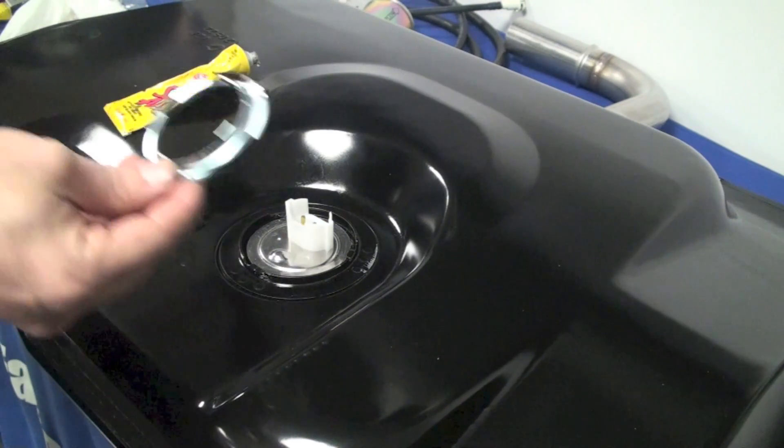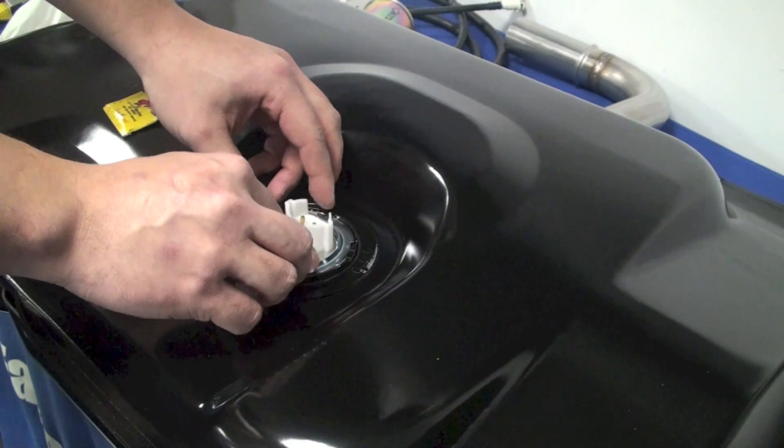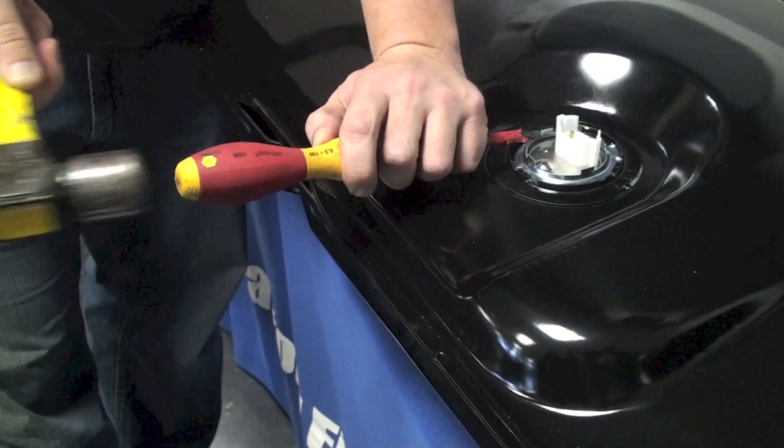Once that's in place, grab your locking ring, put it into place over the sending unit, and rotate it until it's fully seated against the fuel tank.